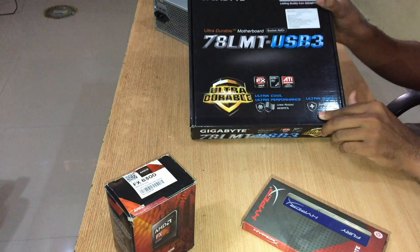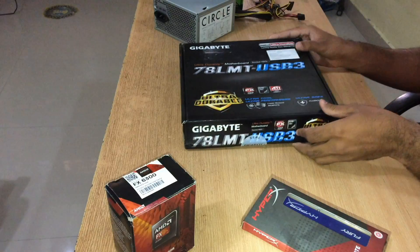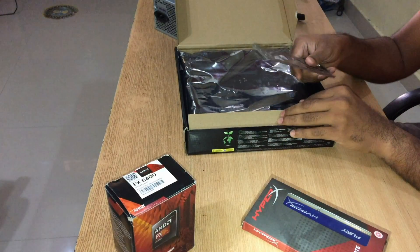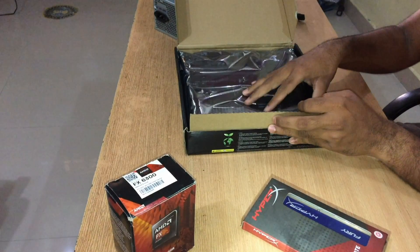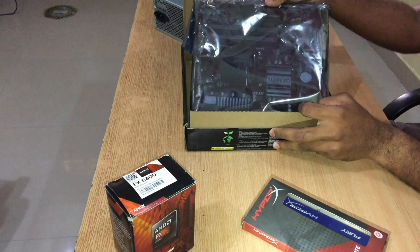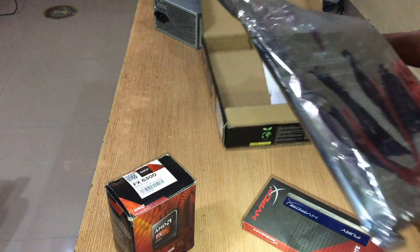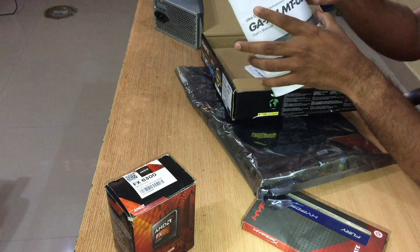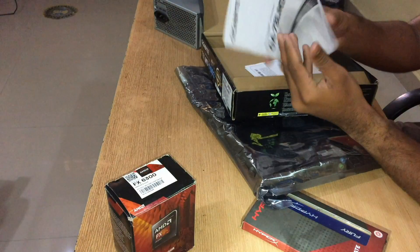There are two DVD compartments and also a CPU mark. So let's come to the point. I will start unboxing my motherboard — it's a Gigabyte 710 MT USB 3 Ultra Durable version.